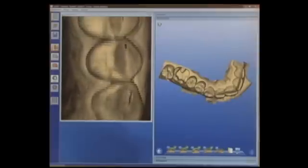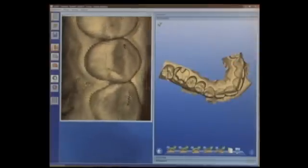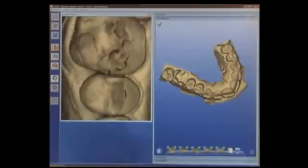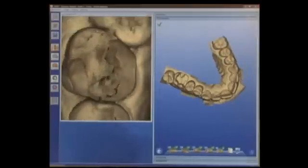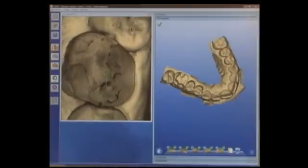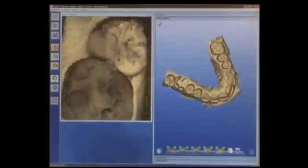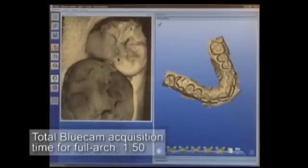Because I'm in live capture mode, we can see that as I stabilize the camera, images are captured automatically and then added to the growing arch on the screen on the right-hand side. We're going to go all the way back to the second molar, and once complete, we'll have a full arch digital impression.